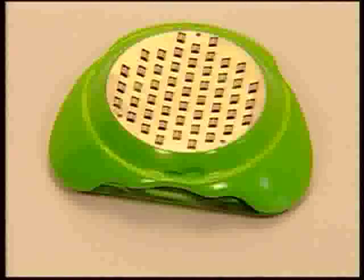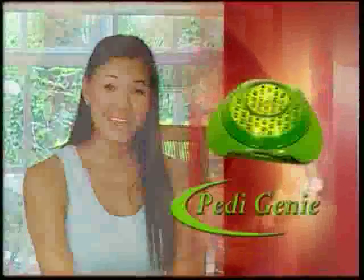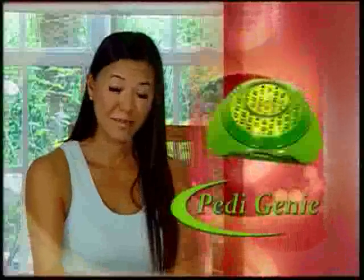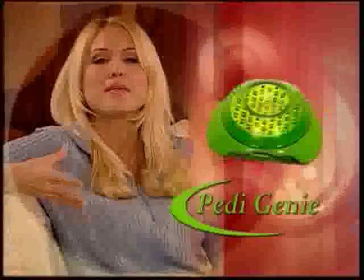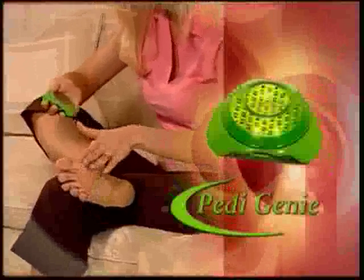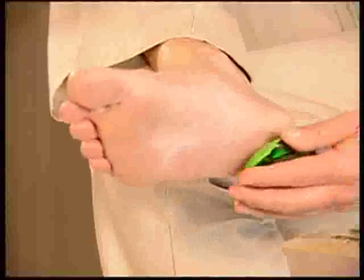Petty Genie works for everyone — moms will love using it and dads will too, so will grandparents and even the kids. Even my friends have noticed a change in my personality. I'm more outgoing, I love going to the beach now, going to the pool. I'm not ashamed of my feet and I love wearing flip-flops again. I'm saving so much money because I'm able to use the Petty Genie in the comfort of my own living room. I get smooth, very long-lasting, beautiful results. Petty Genie isn't just for women — it works just as well for men too.